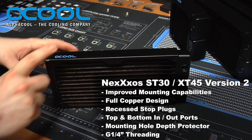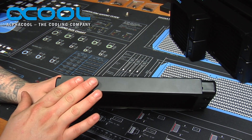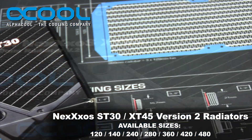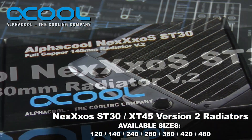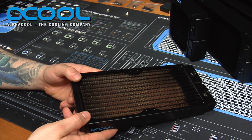They plan to expand on the sizes in the near future. The ST30 and XT45 are available right now. They come in a wide range of sizes, anywhere from 120mm all the way up to 480mm, and I think even a little bit larger than that.